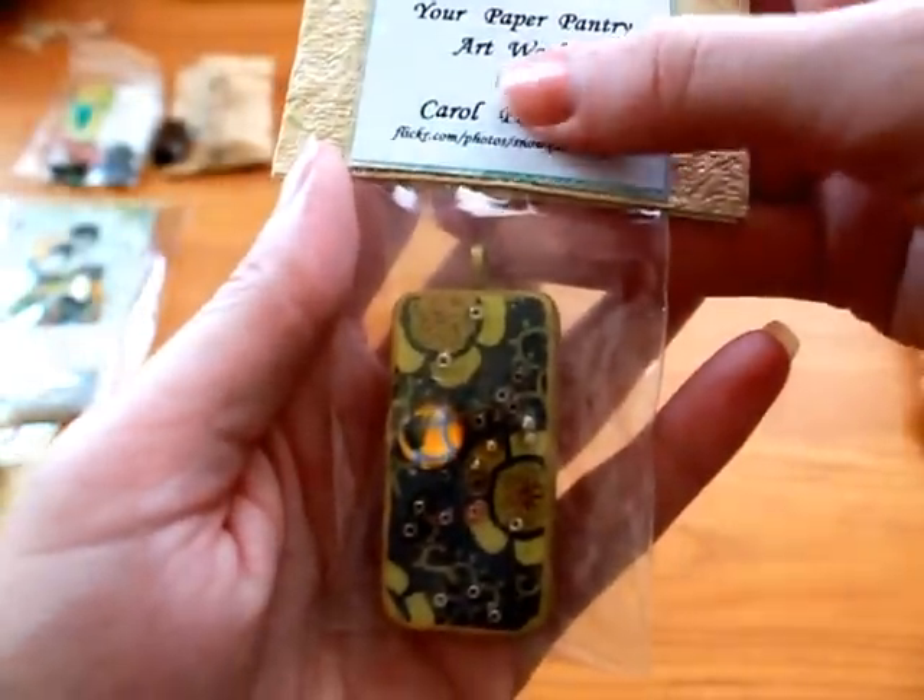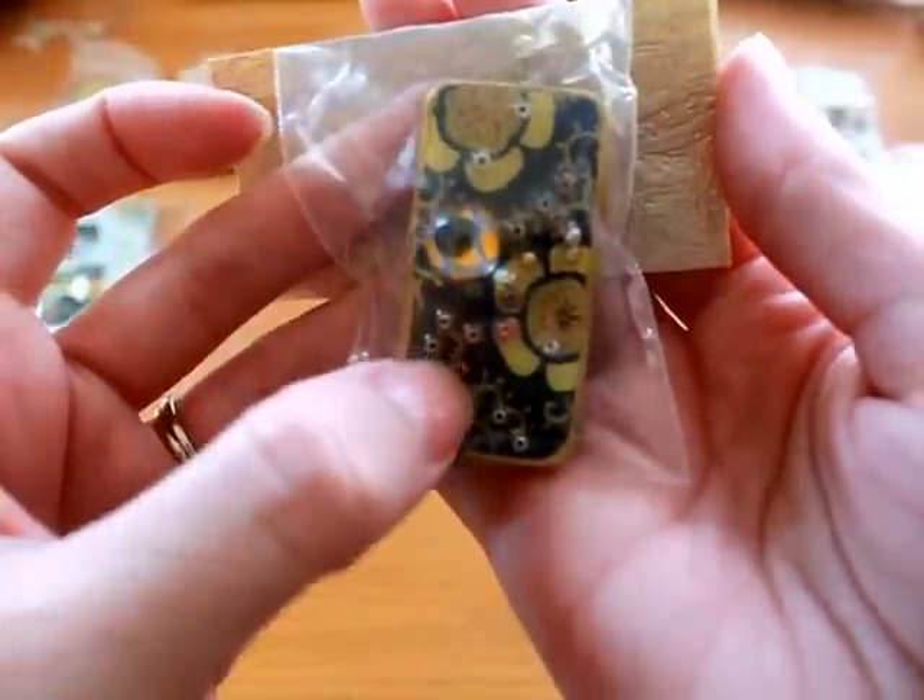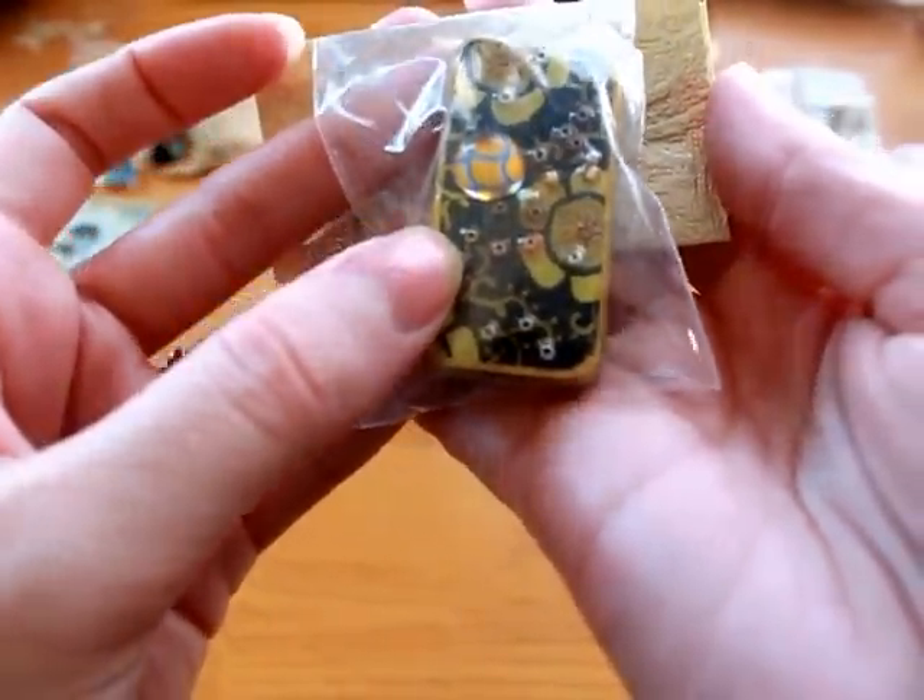And then this one is by Carol. She didn't put hers — but anyways, that is one of hers. I love the paper that she used, and she added all these pretty beads.